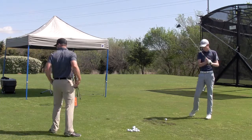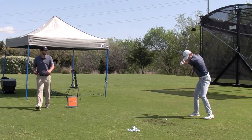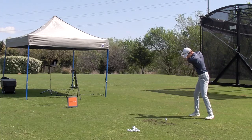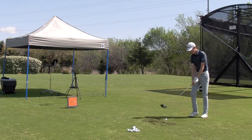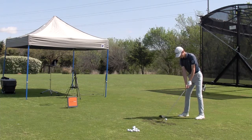There you go — good. A couple more practices like that. See it again. A couple like that — not real hard, just 50%. Not real fast when you squat with the legs.